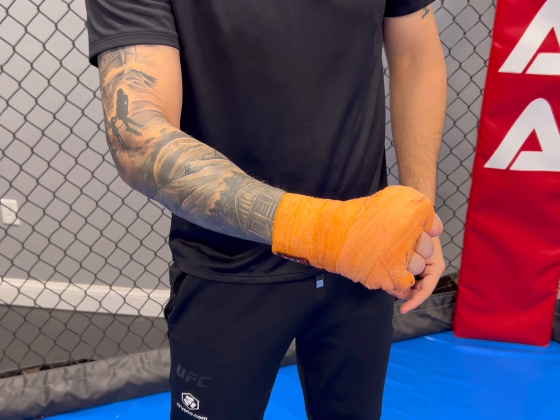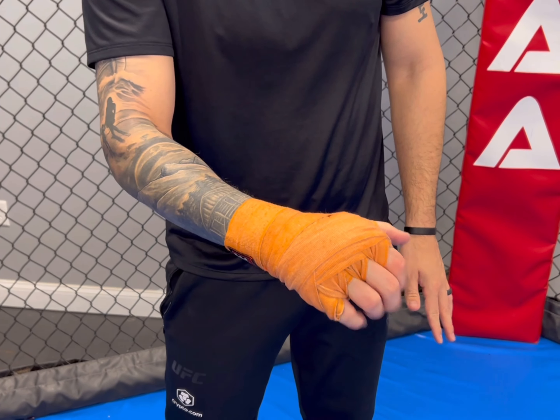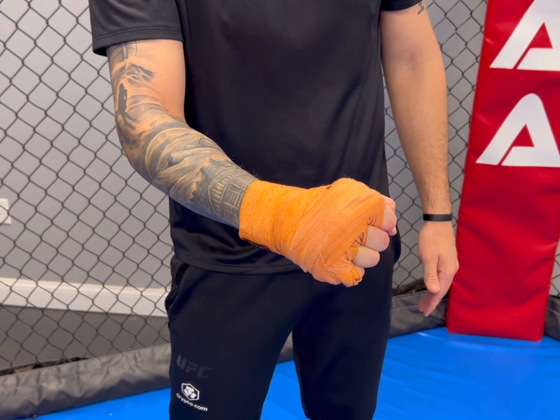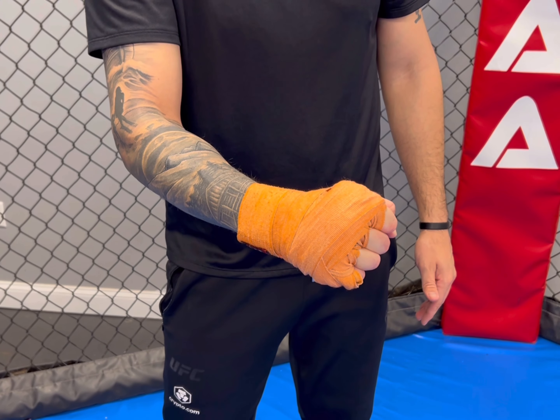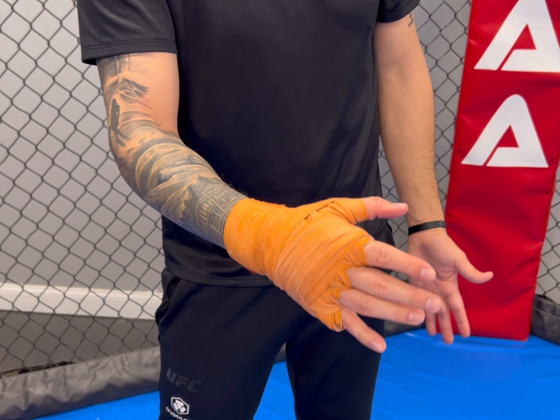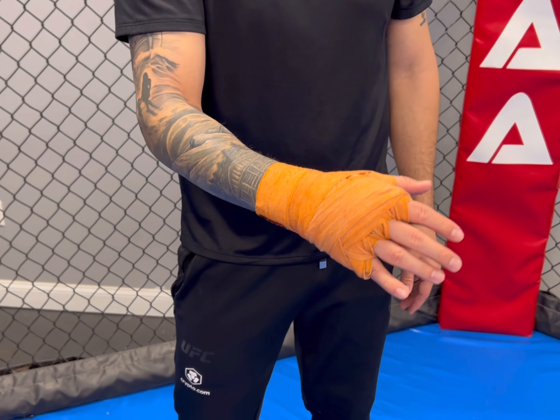Now it looks exactly the same as the last video — I still have that open palm we discussed. The only real difference is I have a much thicker knuckle pad. I only use this wrap if I'm planning on hitting the bag really hard or getting into really intense boxing sessions. It's a little tougher than the first wrap, but hopefully this helps. Anyways guys, take care.